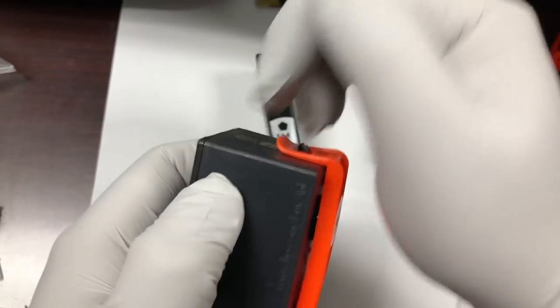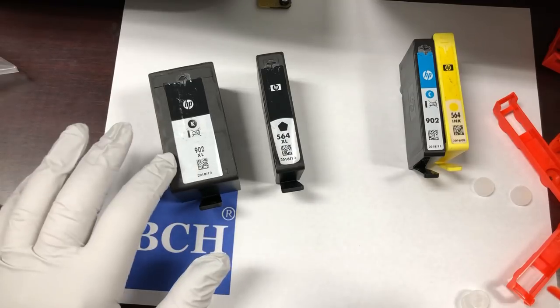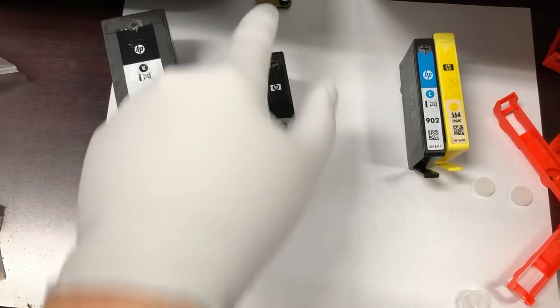When you take it off, of course, you pull from the top. This is the 902, 920 super-wide — it's the same way.